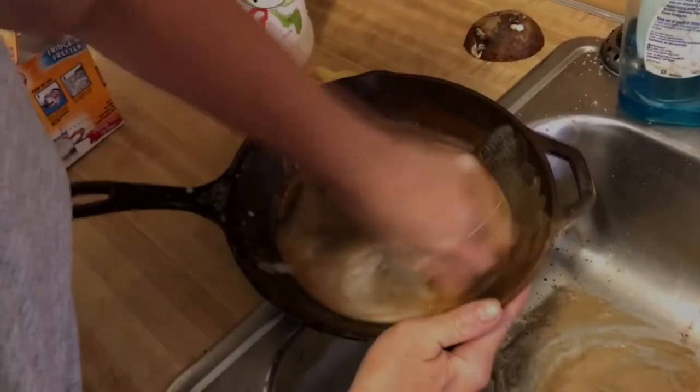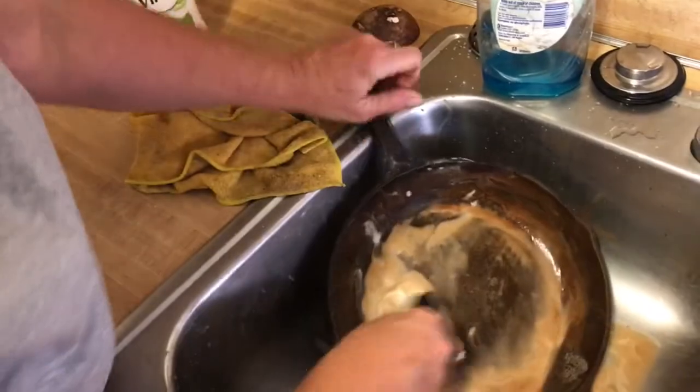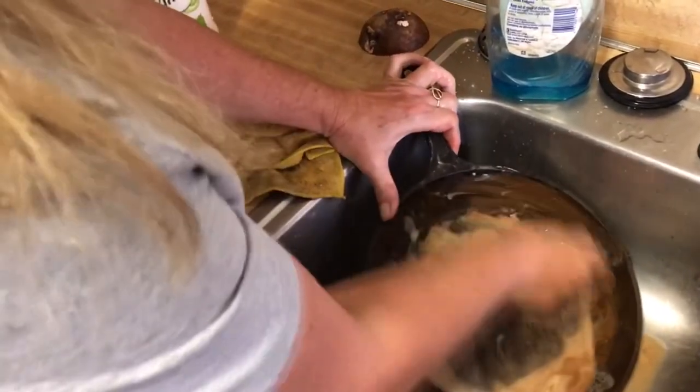There's a lot of rust — yes, this was in much worse shape than I thought. It's very rusty. There's a lot of hidden rust underneath that gunk, so I guess I'm just going to be scrubbing and scrubbing.